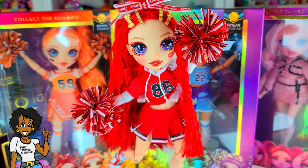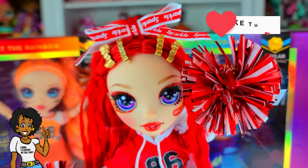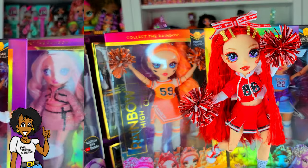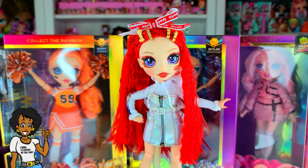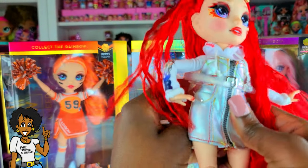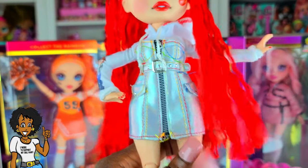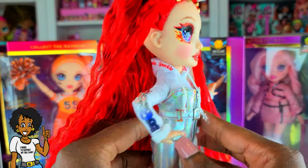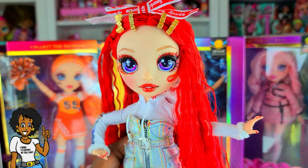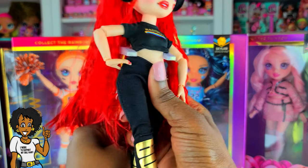You guys know I want to remix her up and give her a different look. So for this first look, the only thing I did was take her little jersey top off and put on the little dress that came with the Fashion Studio and Avery Styles. It gives her a slightly different look — it almost looks like she's hanging out on the weekend but dressed up just a little bit. I think that's still cute — let me know what you think in the comments!